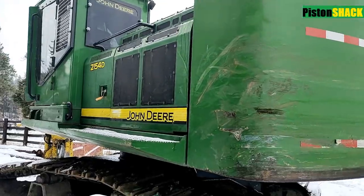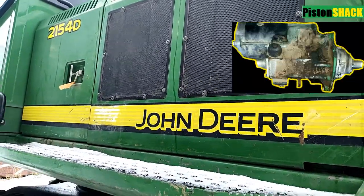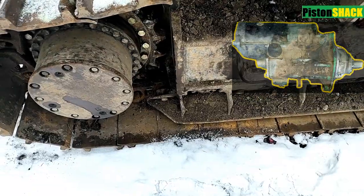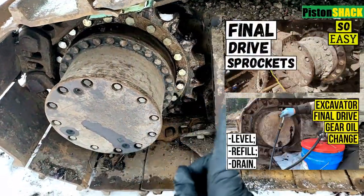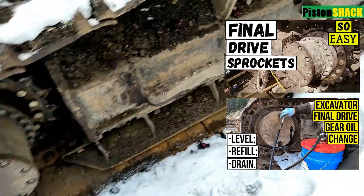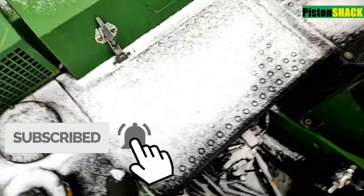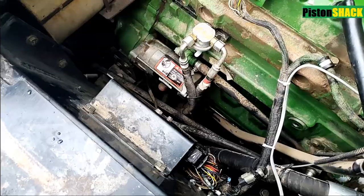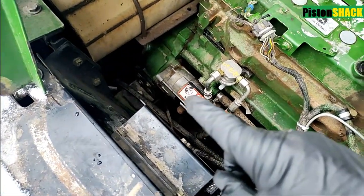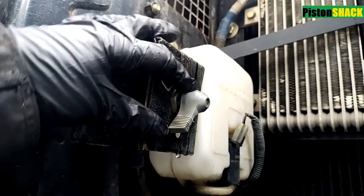2154 John Deere logger hydraulic excavator, and today we're going to replace a worn out starter motor. Let's get started. Under the hood we have a 6.8 PowerTech John Deere diesel, and that is our starter we're going to replace.